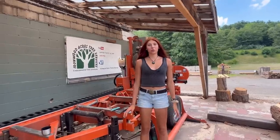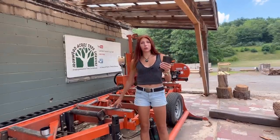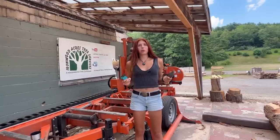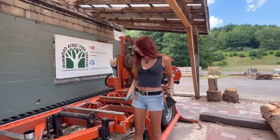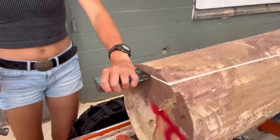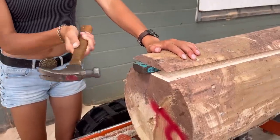The next tool we keep on hand is an axe head — we actually have two: a larger one and a smaller one. We use these often for when the blade gets caught or anything else you can think of. We'll hammer one into the log to lift up the piece so we can pull the blade back out of the log if it didn't make it all the way through.